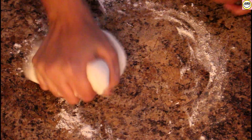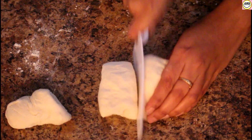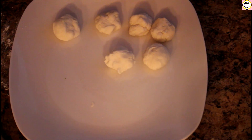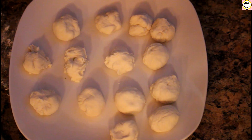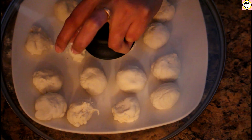We'll take the dough and give it a good massage and divide it into four equal parts. Now we'll make small balls out of it — each ball should be of a lemon size. As you can see, I've made around 16 balls approximately from that dough. We'll keep these balls covered so that they do not become soggy.